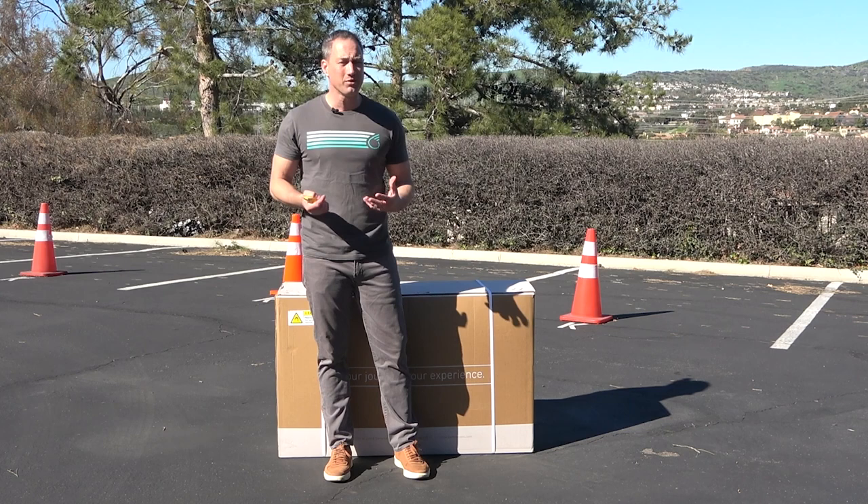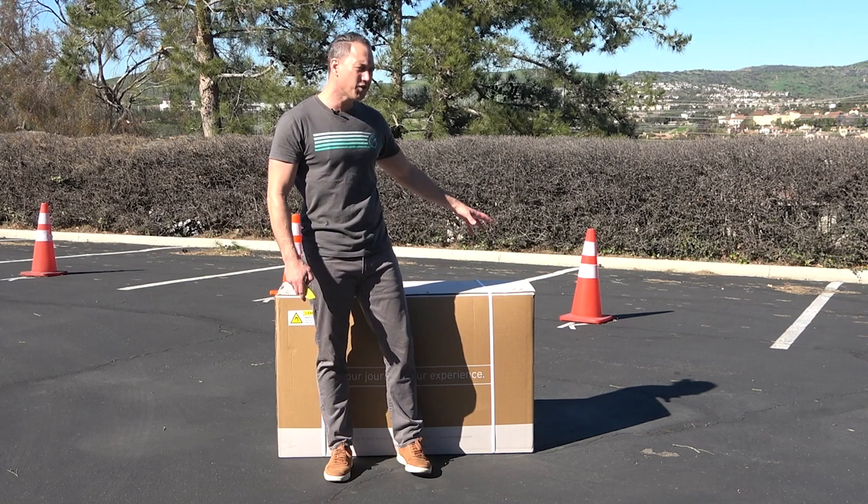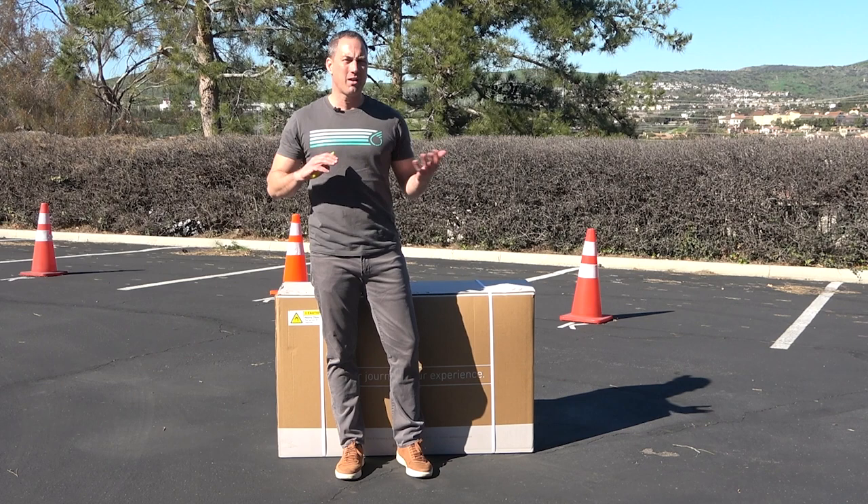In this particular one, the battery is included. It depends on different models and stuff like that, but sometimes the battery will be in the box and sometimes it will arrive separately. Okie doke. All right, let's get to it.